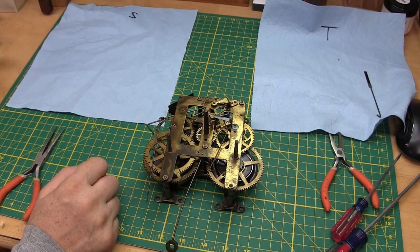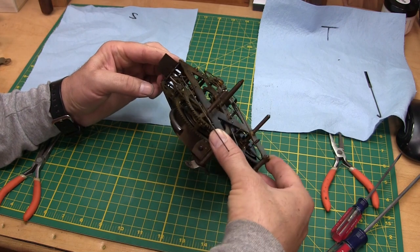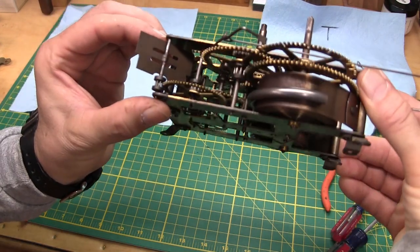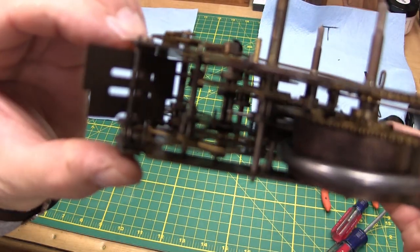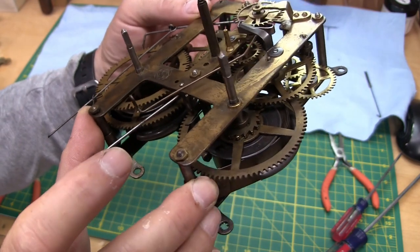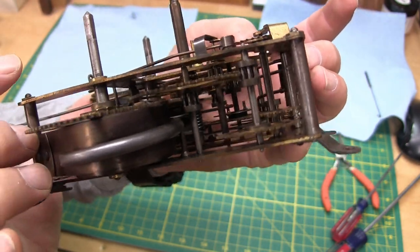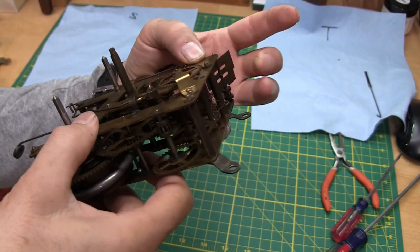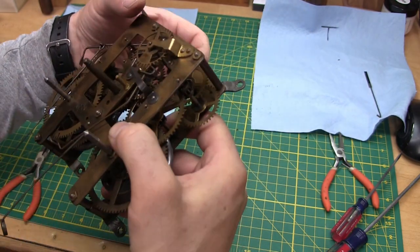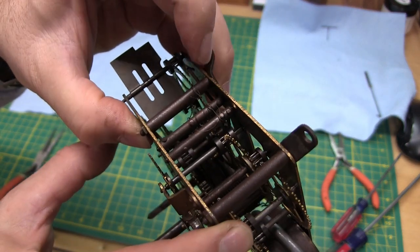Before you start taking everything apart, it's good to take a lot of pictures. Since I'm on camera, those will be my pictures. You can also use your phone to see where all the gears go — it's good to know where everything is when you put it back. Some of the levers and the way springs wrap around the posts can be a little tricky, so be sure to get good pictures of those.